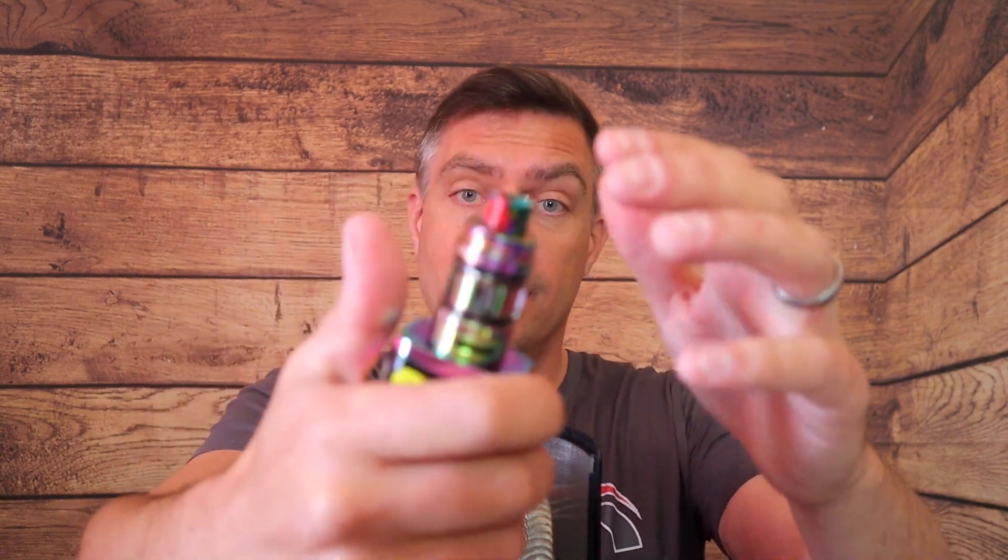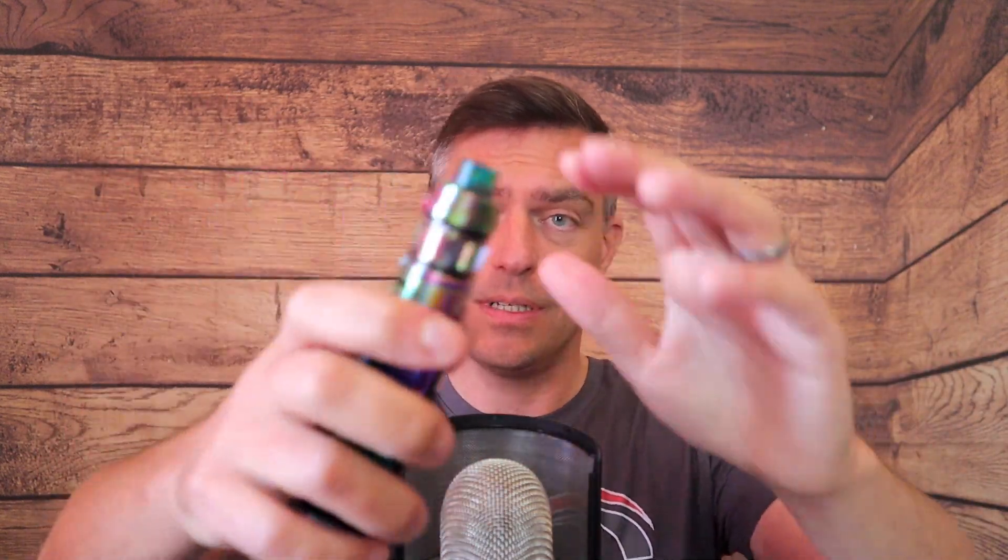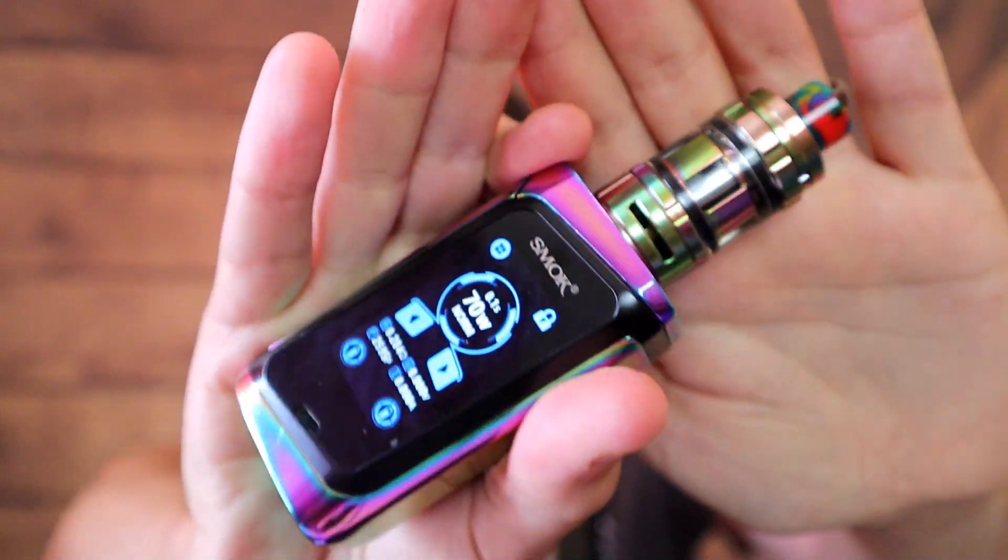Coil life is an issue with Smok tanks generally. That said, I've been using this mesh coil for two weeks and it still tastes pretty good. I used to rock it around 55–60 watts — we're going to try it at 70 with the airflow fully open.